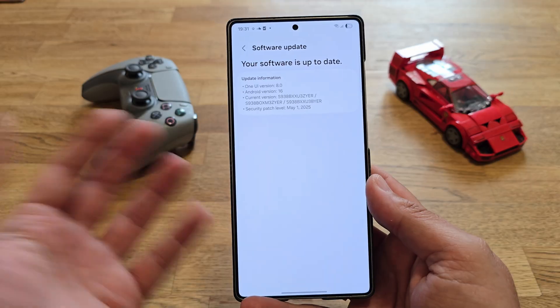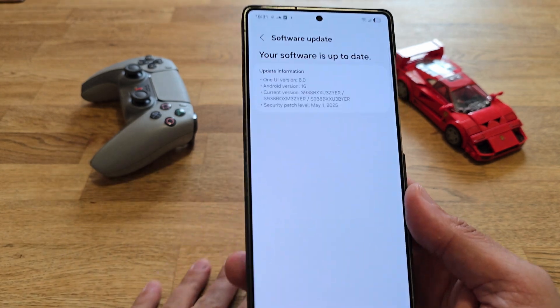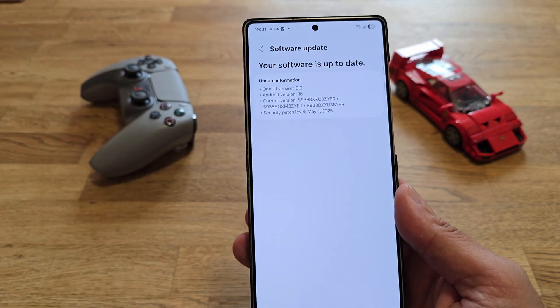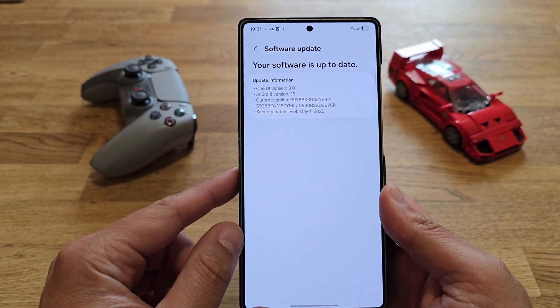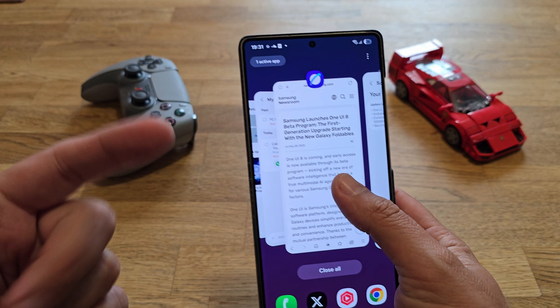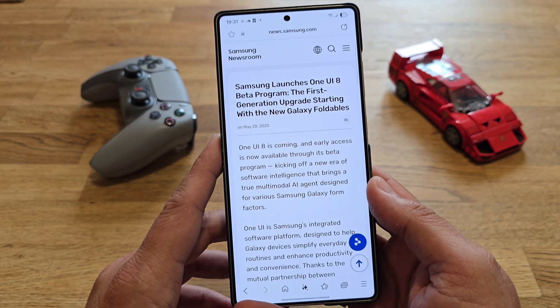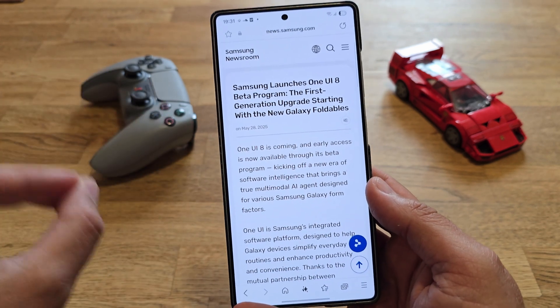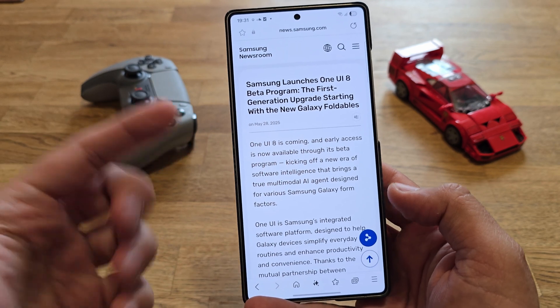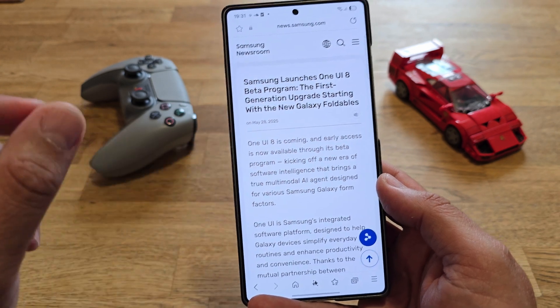There's an official statement from Samsung and there are even some new things, so I'm really thrilled to put the phone on my desk and see what we can do with this. This is ZYER One UI version 8.0, Android version 16. Thanks to the great work at XDA, we already got access to five test firmwares, but this is also the first time we have something inside Samsung Newsroom: Samsung launches One UI 8 beta program.